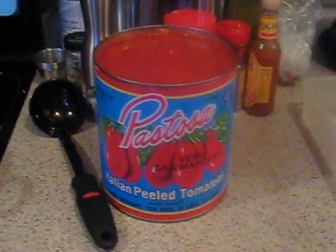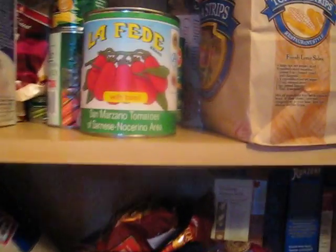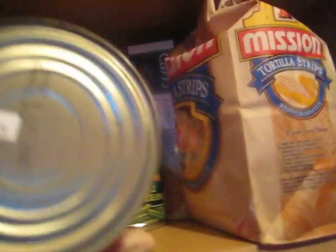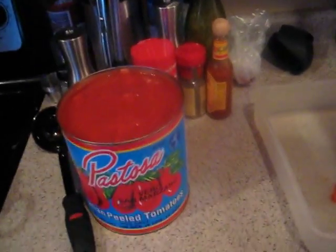It's about a $9 can of tomatoes. It's cheaper than going this route, which is an 800-gram can — I forget what that translates to in pounds — but that's $3.39, bought at the same store. Both imported from Italy.